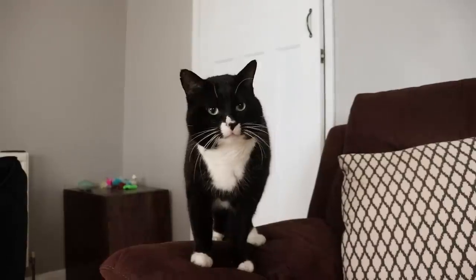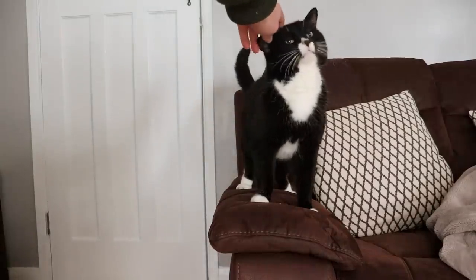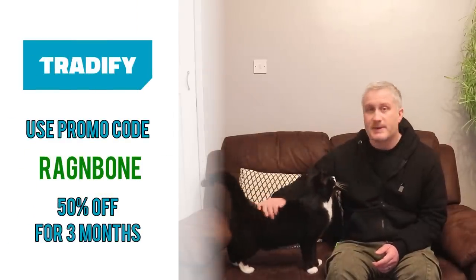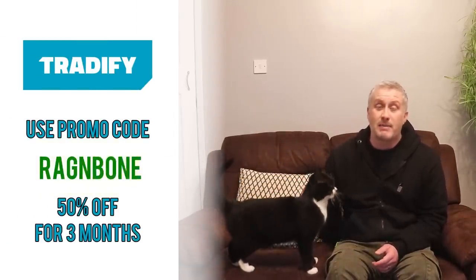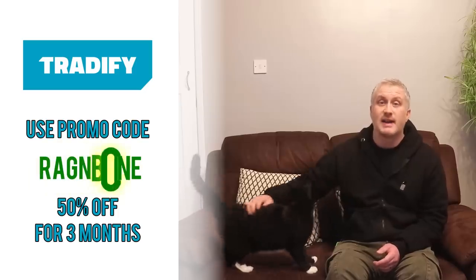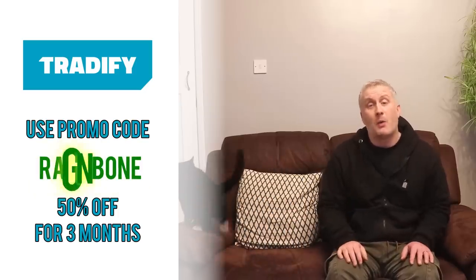I'd like to thank Tradeify for sponsoring this video. Tradeify is an all-in-one job management application for mobile and desktop designed especially for busy tradespeople. It helps you deal with incoming inquiries, raise quotes, issue and track invoices, manage timesheets, appointments, reporting, and loads more — freeing up your time so you can get on with the stuff you want to be doing. For a free 14-day trial use the link in the description below, and if you'd like 50% off Tradeify for three months once the trial expires, use the promo code RAGNBONE when you sign up.